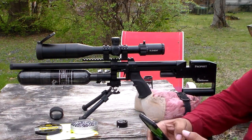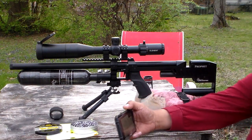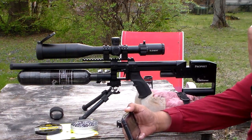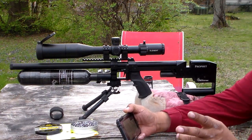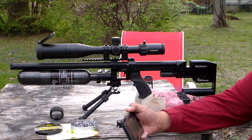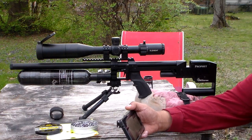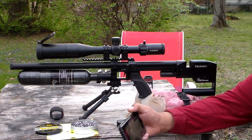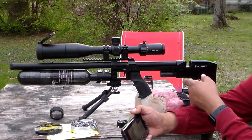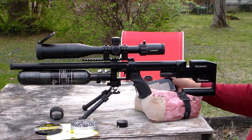They did an eight-shot chrony on it. The average speed with JSB Monsters — which I think is around 25-point-something grains — average speed is 957 feet per second. That is 51.65 foot-pounds. And I forgot that part: it's a .22.